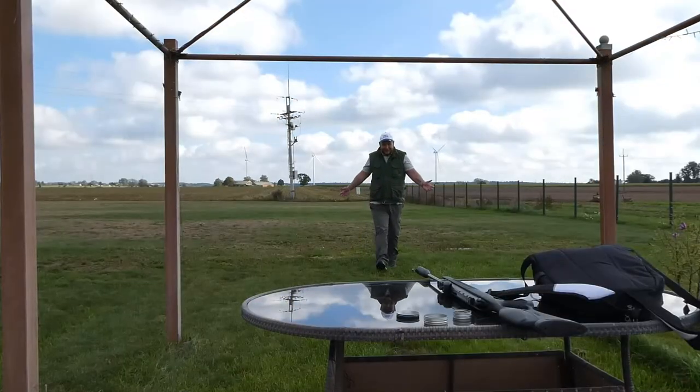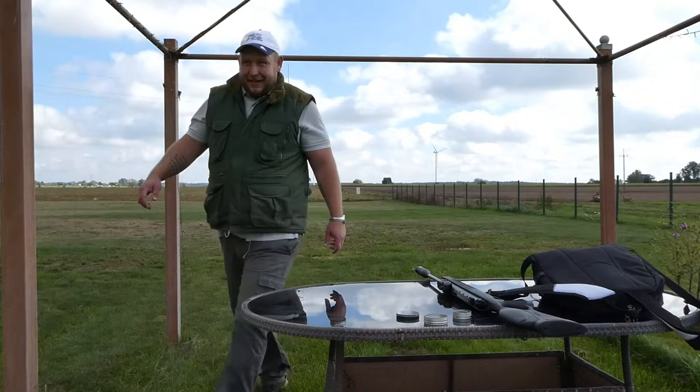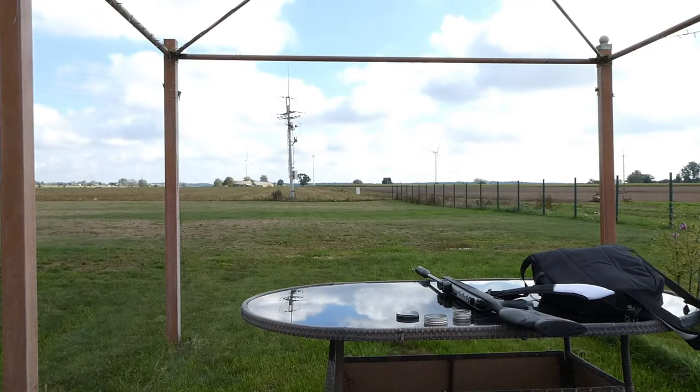I've got it guys, don't know how. I'm exhausted. I'm sweating from walking backwards and forwards. 109, 110 yards at a red pepper — I actually hit it. I don't know how.